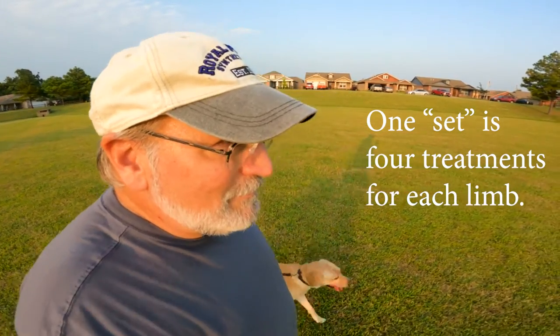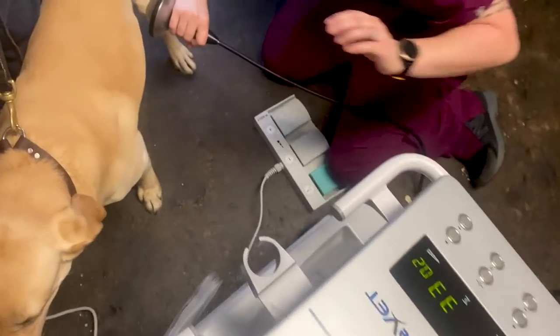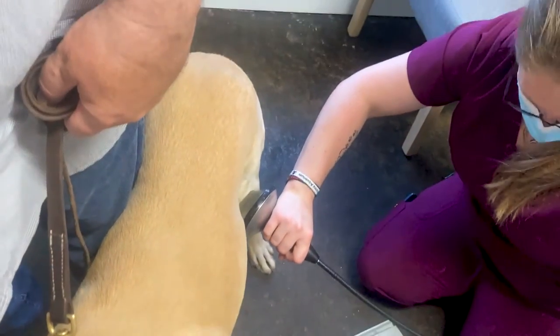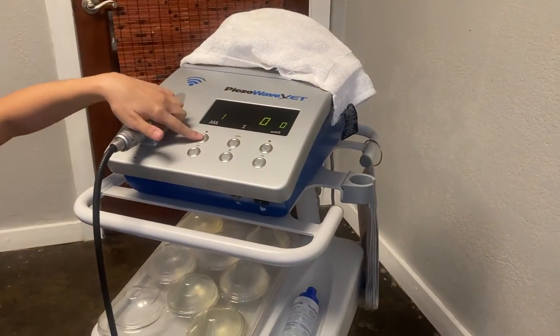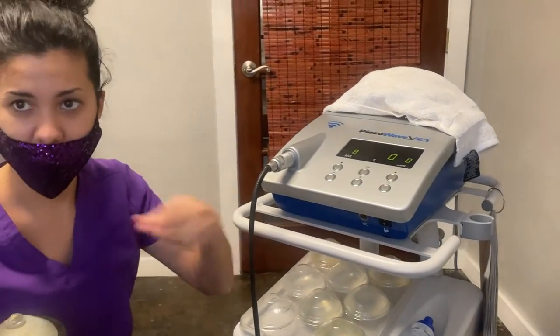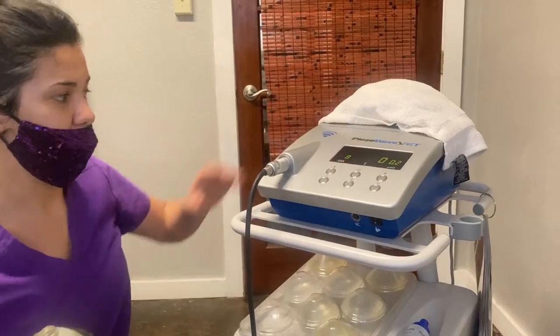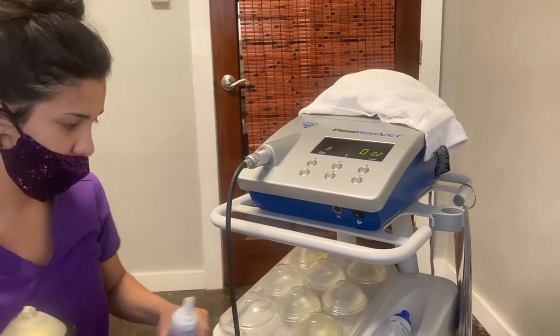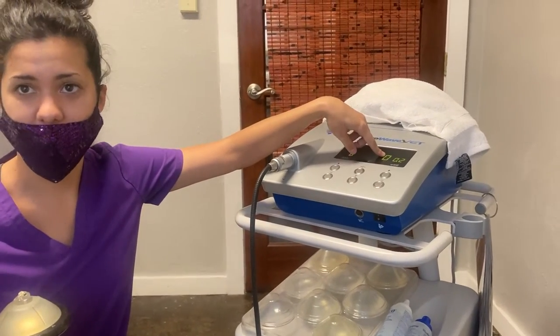He's gone through two sets of it now — some of it for his right rear knee and also on his front shoulder. This number right here is the speed, the number of shocks per second. This goes all the way up to eight; we're going to go fast to get her out of here quickly. This is the power, which I'll manipulate based on her reaction. And this is the number of shocks she's going to receive — we're going to give a thousand to each location.